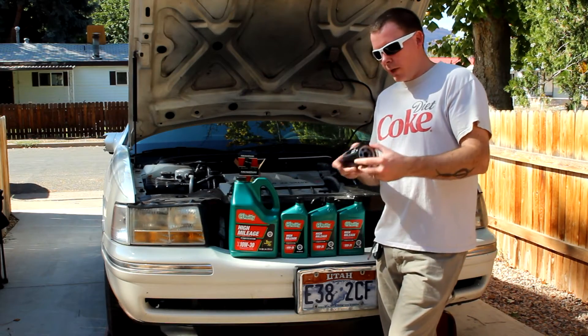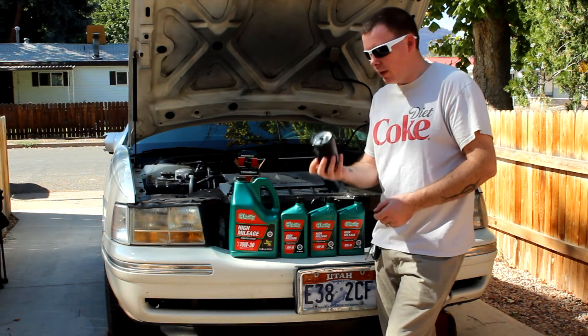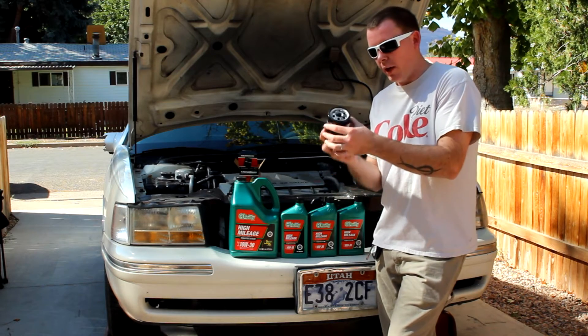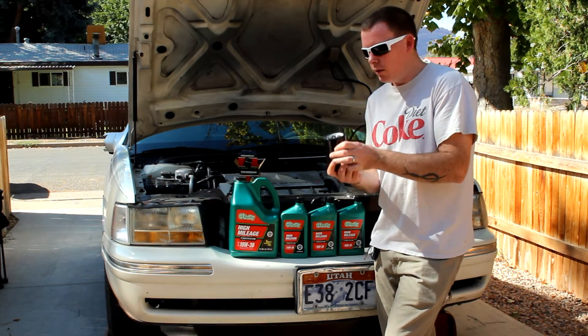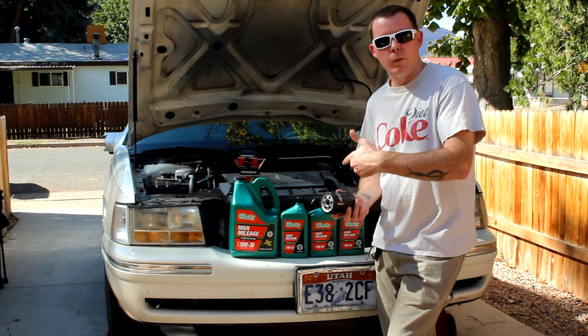I just opened up my new MicroGuard MGL 51522 and it's slightly bigger than the one that was in there. It's okay because it doesn't have any tight spaces it needs to be in. This is the one that's supposed to be in the car, so I don't know why the other one was in there.